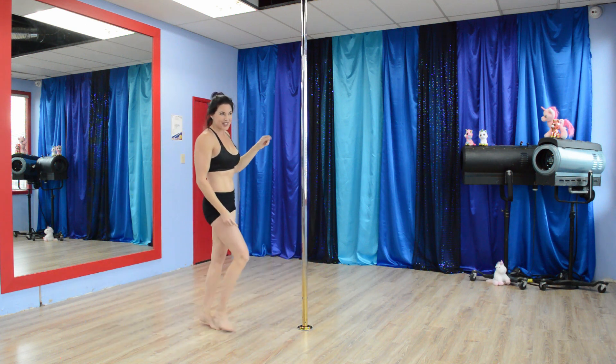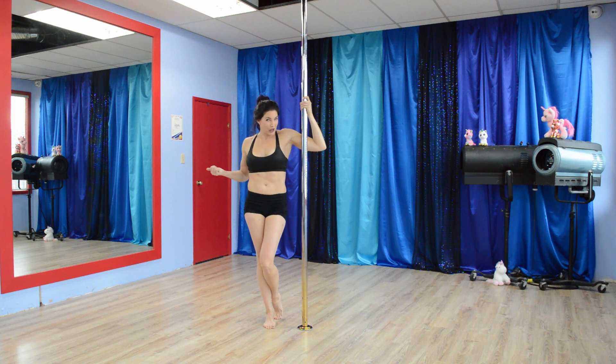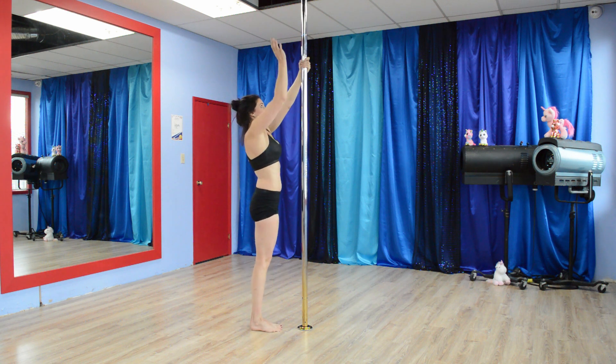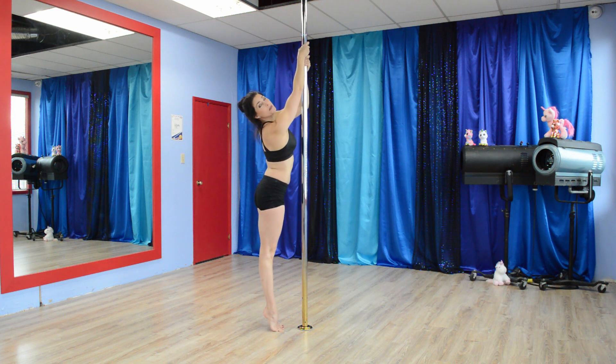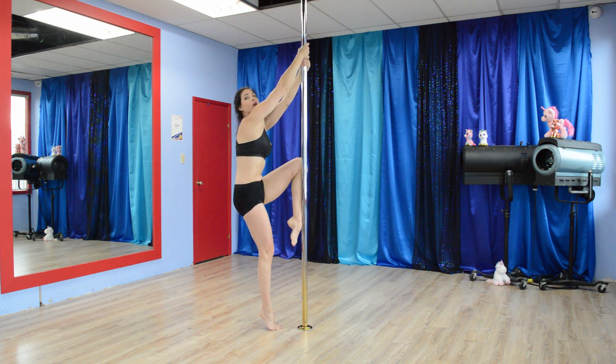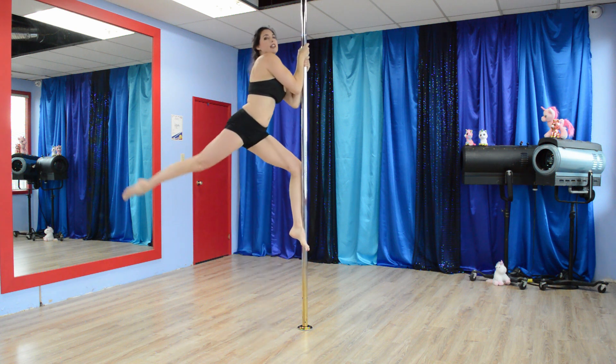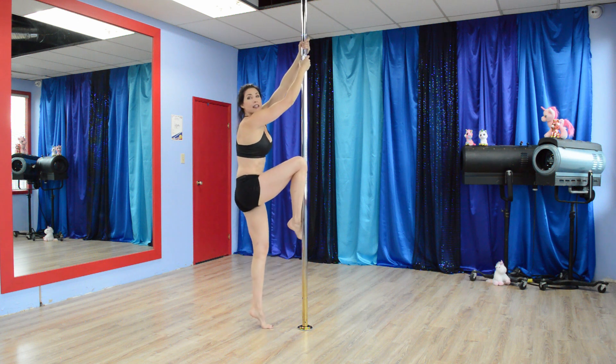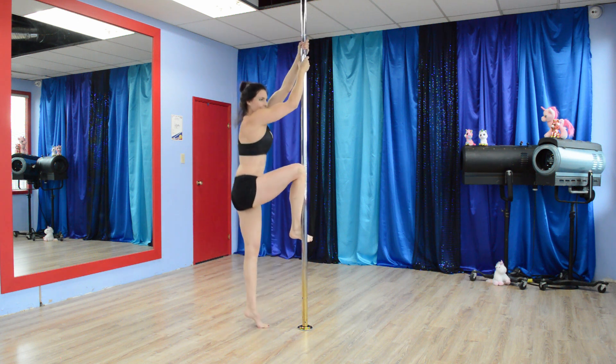The last exercise is the Climb Kick Back Pull Ups. Face the pole, hands go as high as you can. The hand that's highest — use the opposite leg to go onto the pole. Pull with your hands, kick back, kick back, come down. Opposite side: leg, kick back, come down. There's your five.